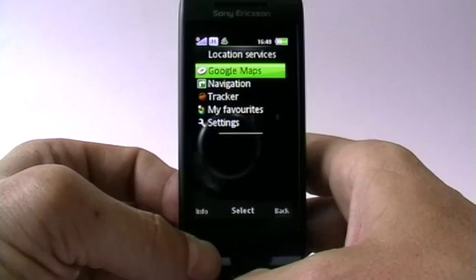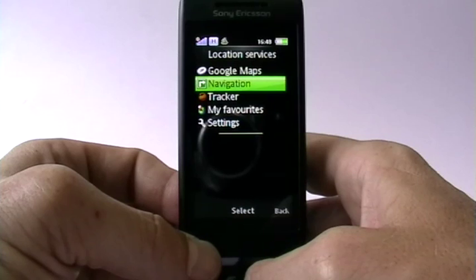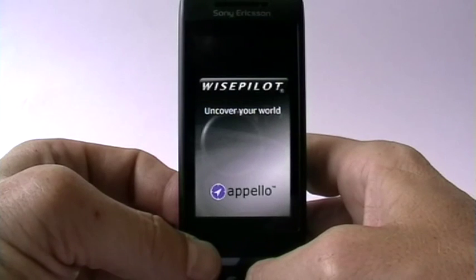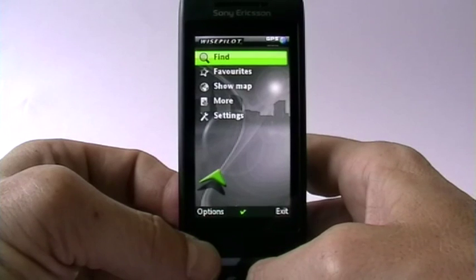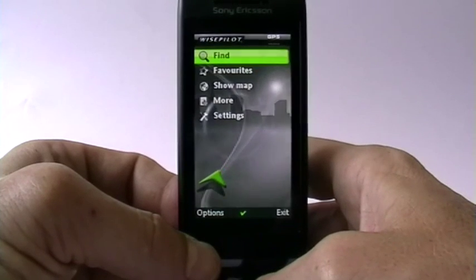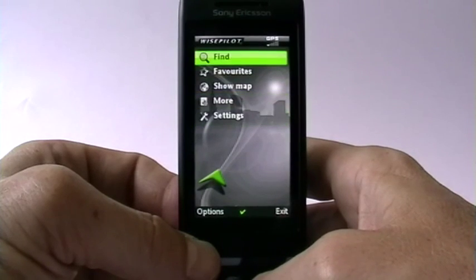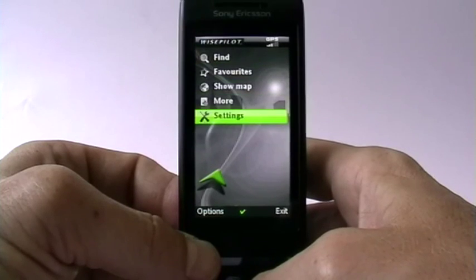Anyone who knows Google Maps knows this works and it works pretty well — due to HSDPA it works pretty quickly. But what's new is true navigation. You might not have expected that, but yes, this phone has true navigation. They installed Wisepilot, which is an AGPS application that loads maps from the internet — and it does so pretty quickly. The big advantage of AGPS is that you always have up-to-date maps, which is definitely a good idea given how much road work is constantly being done.